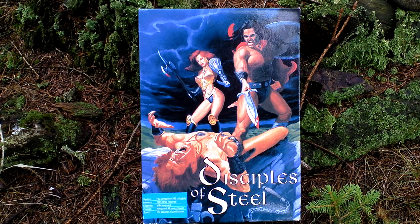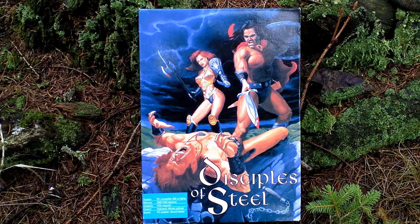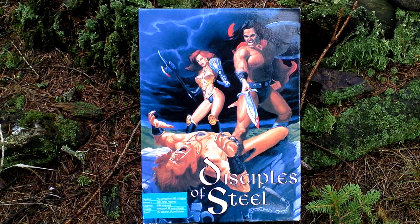I already unboxed the SVI release of this game for CD-ROM. This release was released one year later — one year after the three and a half inch release. Originally this game was made for Atari computers in 1991, then this one, the first IBM release, in 1994, and the SVI that I already unboxed in 1995.